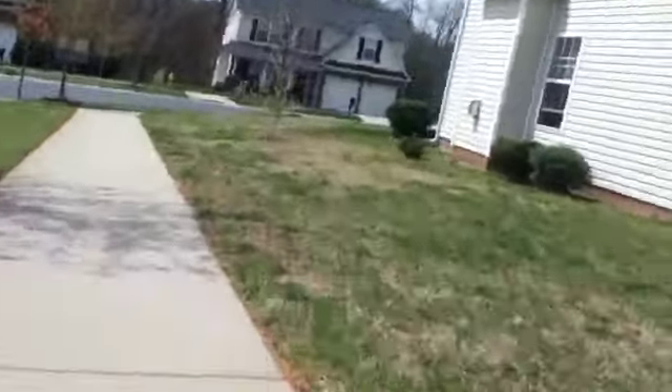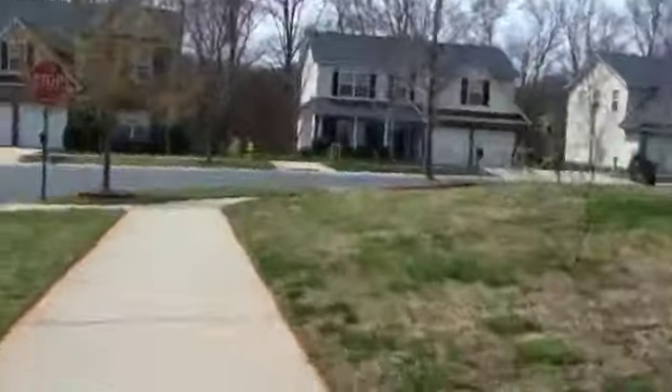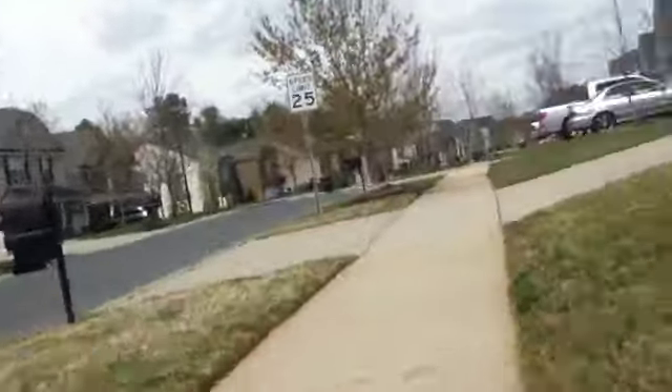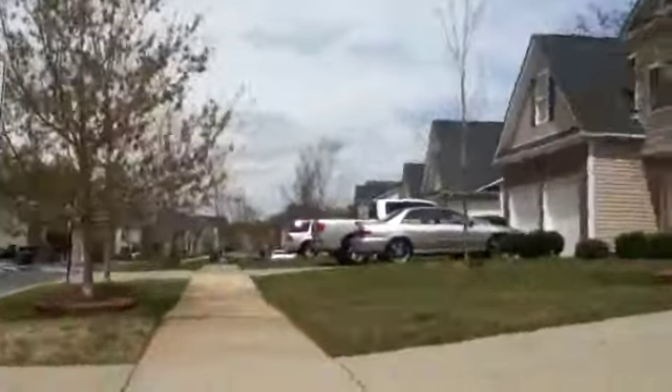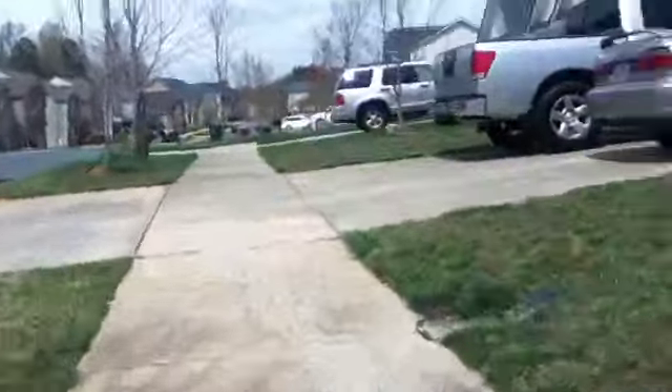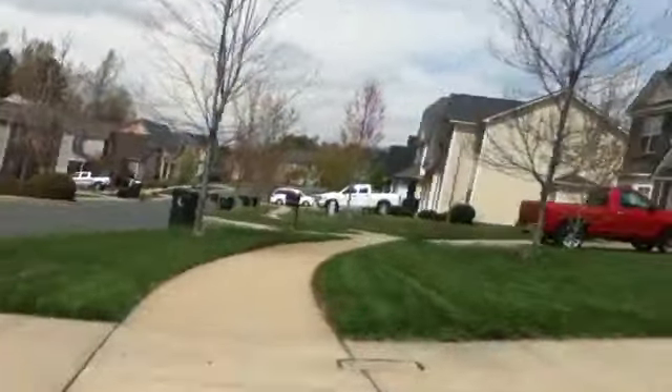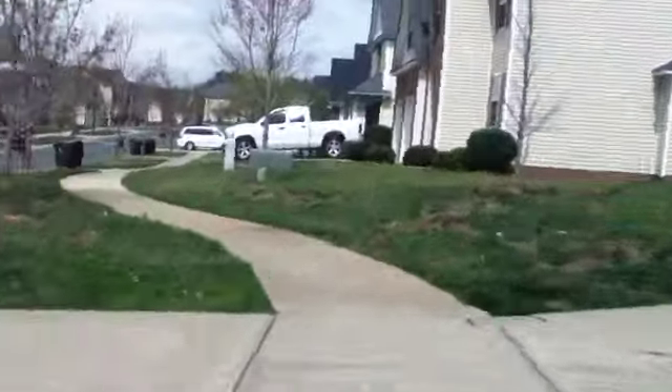Whoa, my thumb almost just tipped over. Almost done. We're not going to get much farther in there. I'm going to cut the recording. And that should be the end of this video.